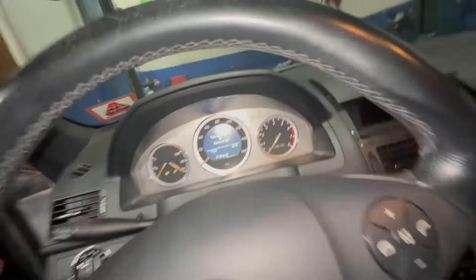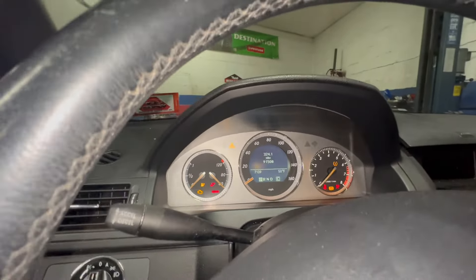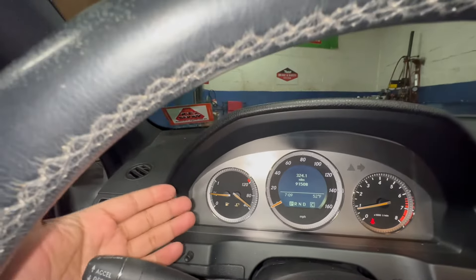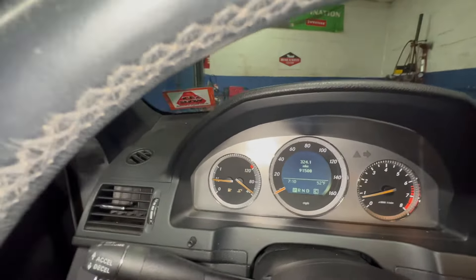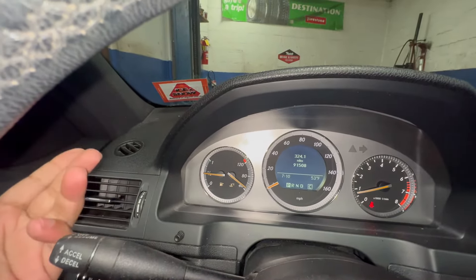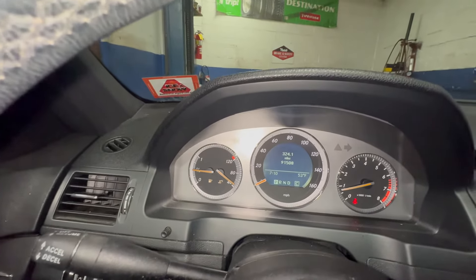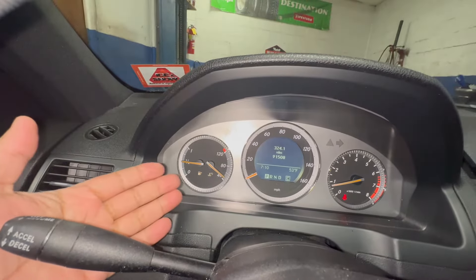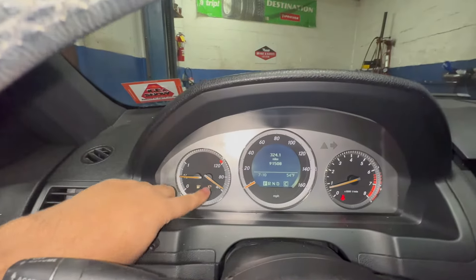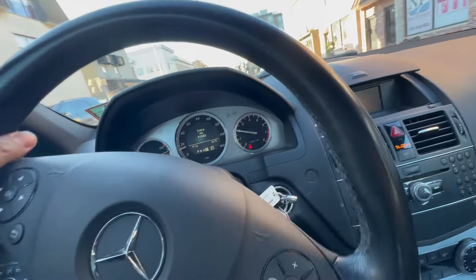I just want to tell everybody — this is in Celsius, not Fahrenheit. So 90 Celsius is equivalent to probably around 190-194 Fahrenheit, I'm not exactly sure. The temperature will reach up to 90 Celsius. Before anybody says anything, yes, this is Celsius. Okay, let's continue.